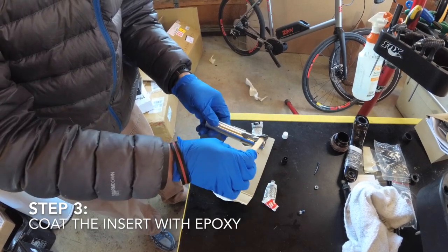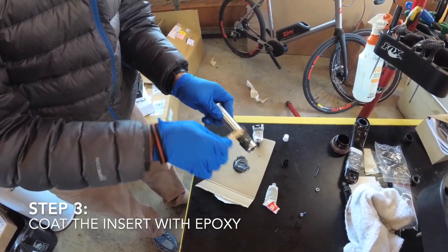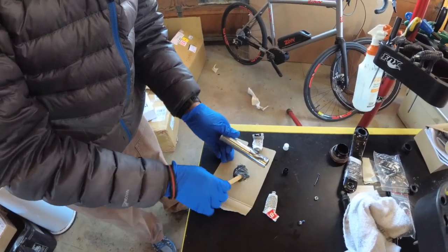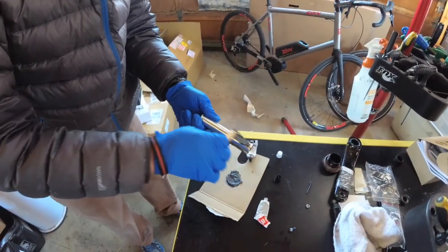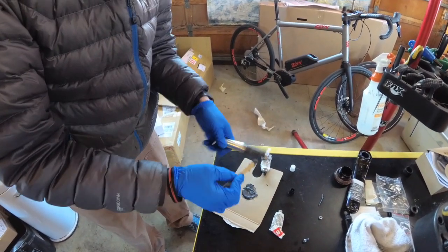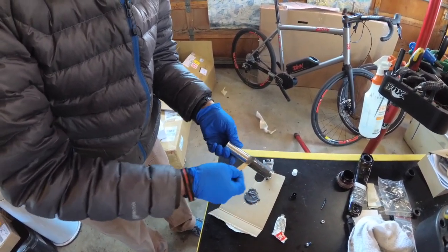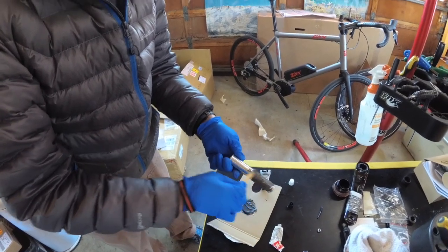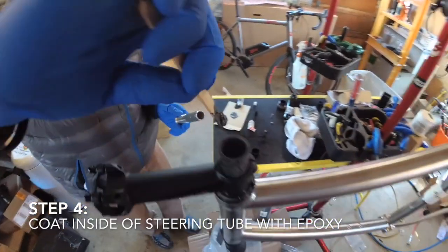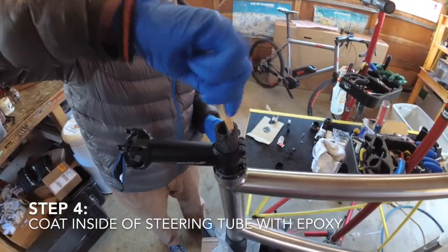Coat the lower part of the steering tube insert completely with the epoxy. Then you're going to coat the inside of the steering tube — the first inch or two. Coat the inside.